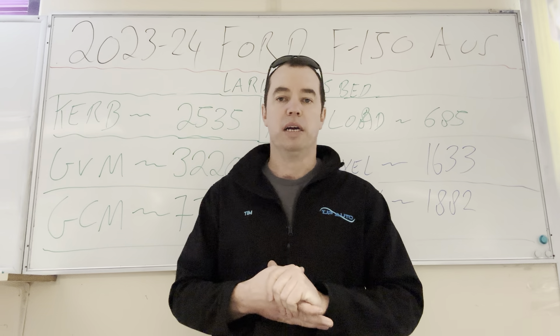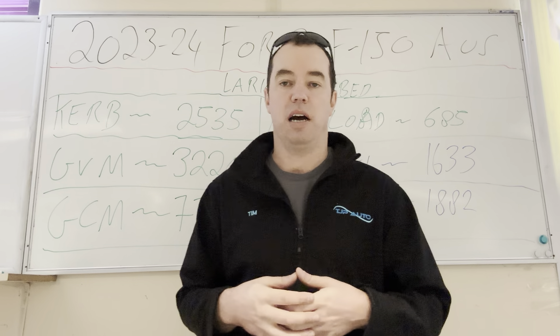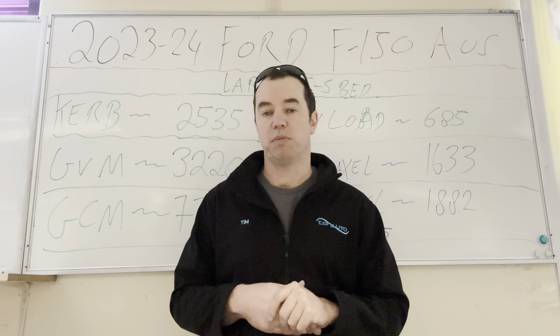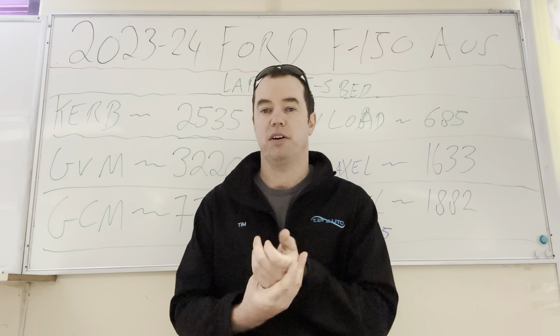Hi guys, this is Tim from TJP Auto. For those people that don't know, TJP Auto and 4x4 do a lot of suspension upgrades, lift kits, things like that. We also do a lot of normal mechanical repairs. We've also got a weigh brick, so we do a little bit of vehicle weighing and we see common issues that people come across with vehicles, especially when towing vans and stuff like that.